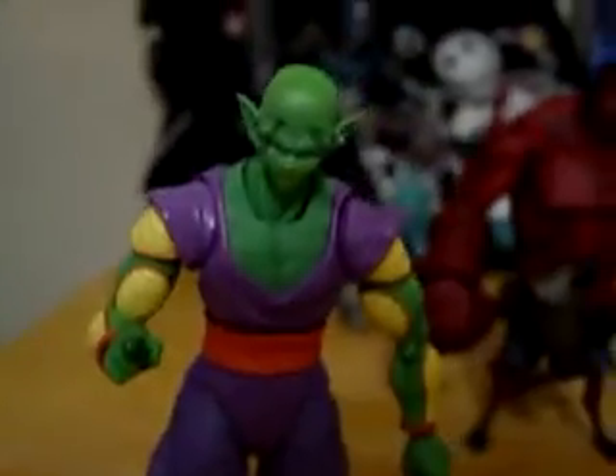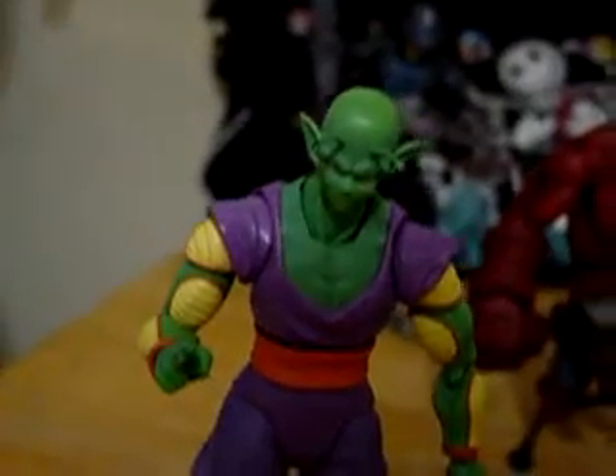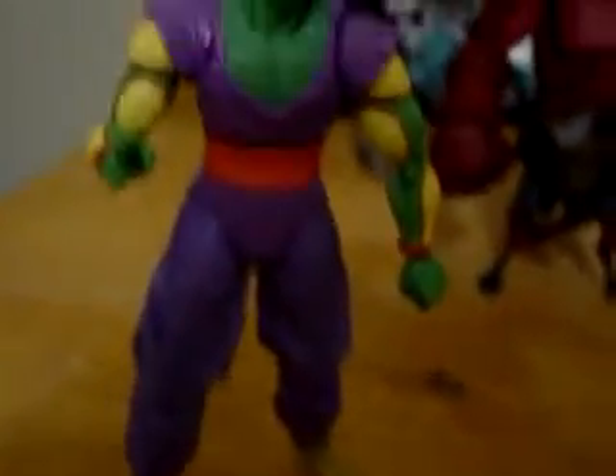He's a little bit shorter than you'd expect Piccolo to be, but from other reviews I've seen he's actually the right size - taller than the Goku that came out in this series, so it actually works out pretty good. If you can get your hands on this guy, it is definitely worth it - it's just an awesome figure.